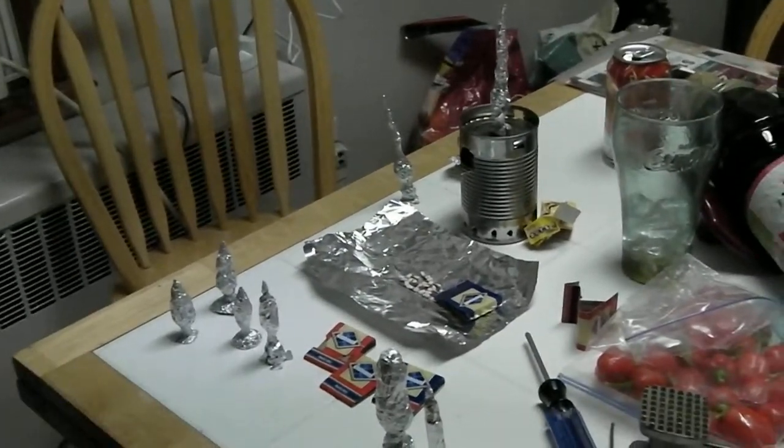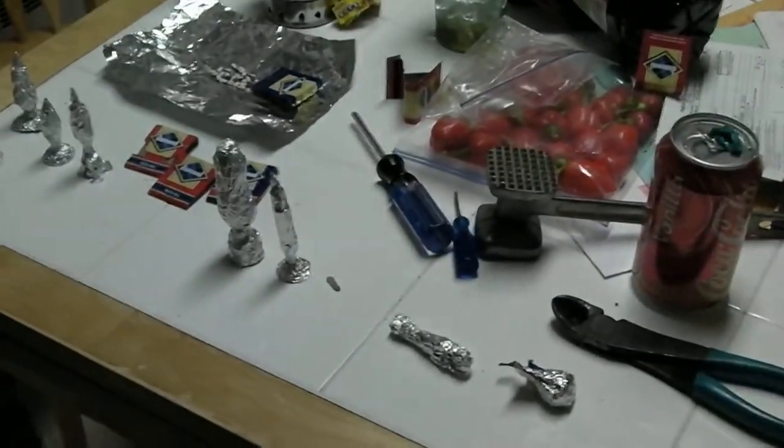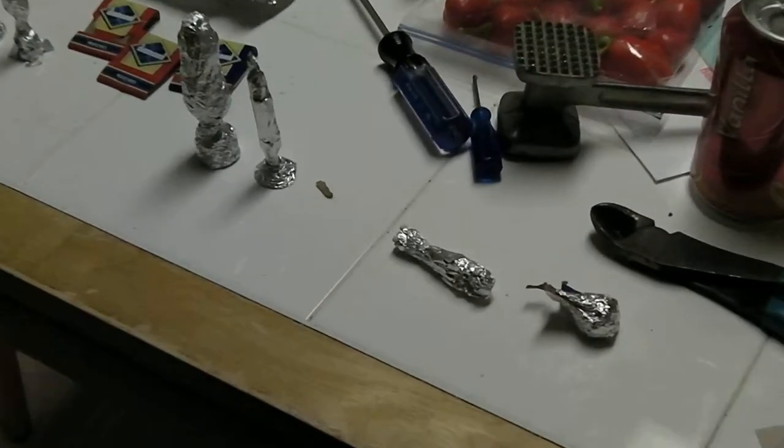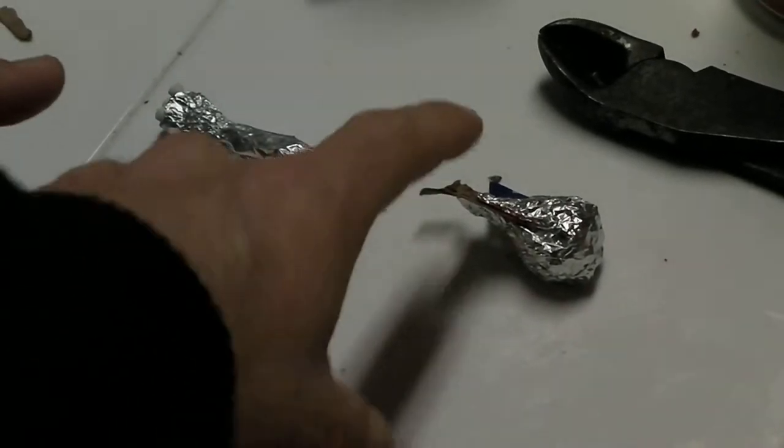Alright, so we're making match rockets and the only materials we can use is aluminum foil and matches. And this is what our rockets look like. These are Isaiah's two rockets here. This here is the Mercury Man and this here is the Squid 2.